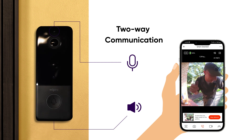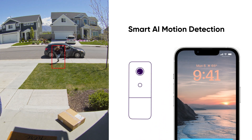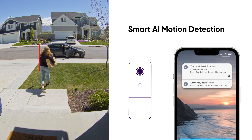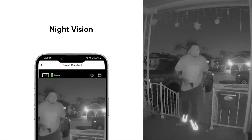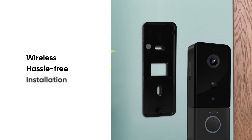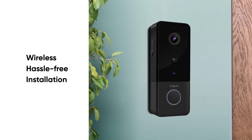Moreover, you can record and check screenshots whenever you speak to the visitor. The PIR sensor accurately detects any motion triggered by humans and sends a smart alert on your mobile, eliminating false alerts. You can see the person even during the night with an IR lens that switches automatically depending on natural light.